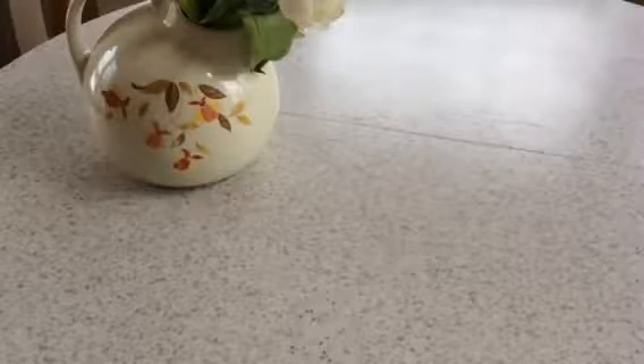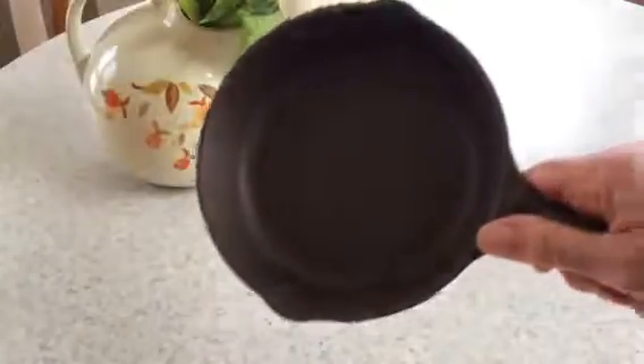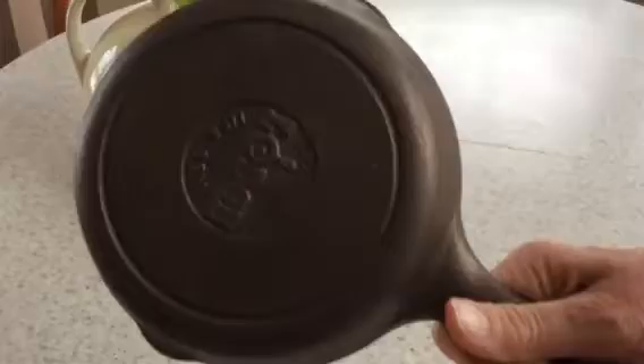Hey Pan Peeps, it's Mary from VintageCastIron.com. Today I want to talk to you a little bit about seasoning. A friend of mine has this little number 3 modern day Lodge cast iron pan that he's cleaned to bare iron. And as a favor for a friend, I'm going to season it for him.